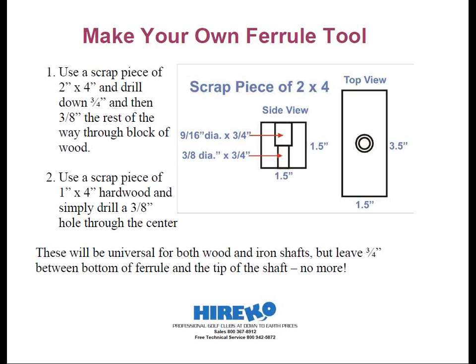What you want to do is take a 9/16-inch spade bit and drill down three-quarters of an inch in your block of 2x4. Then, following the pilot hole from the spade bit, you want to drill the rest of the way down using your 3/8-inch bit. The 2x4 is only one and a half inches thick, so this allows the shaft to penetrate to your workbench or floor and drive the ferrule up three-quarters of an inch every time, so you can drive the ferrule on with the head. This way, you can almost drop the ferrule with the wider side down inside the recess.